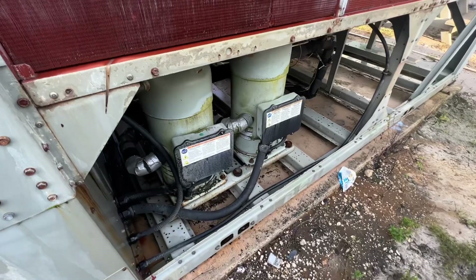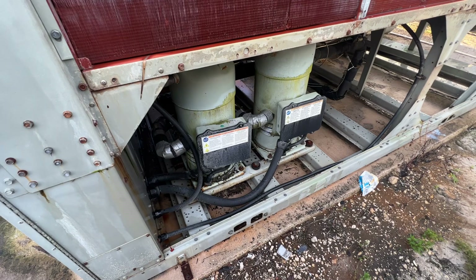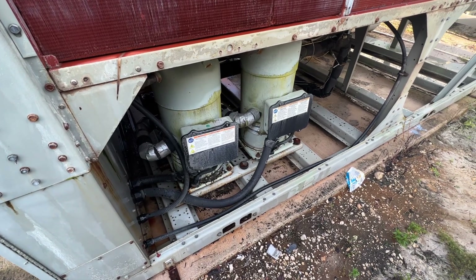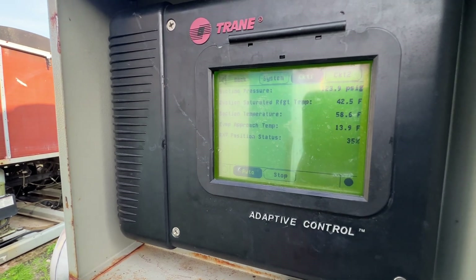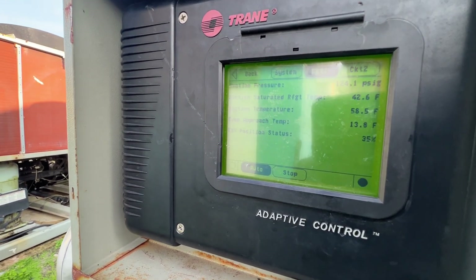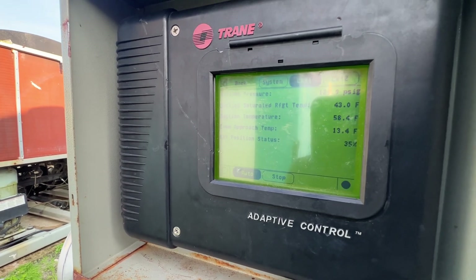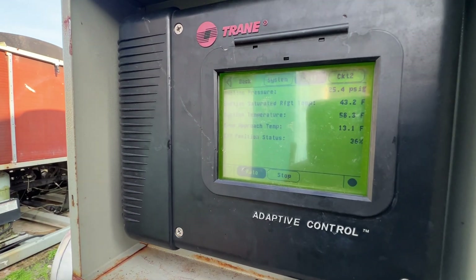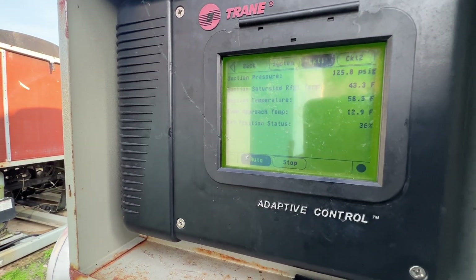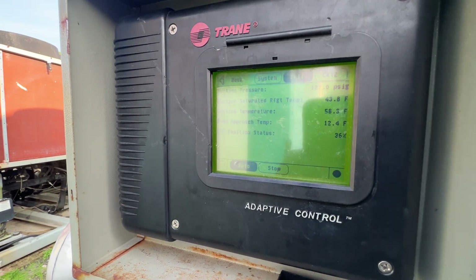Alright, we got circuit one just fired up. Pressure one... circuit one running, lung pressure 125, suction pressure... 36% on the EXV.